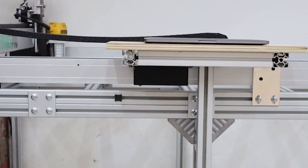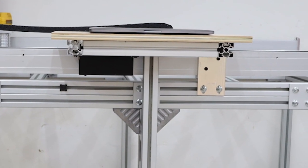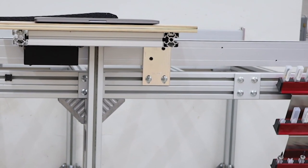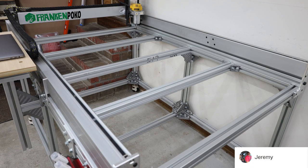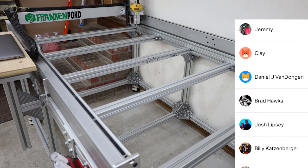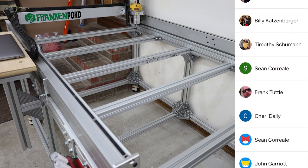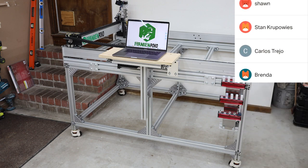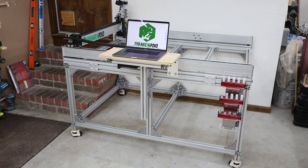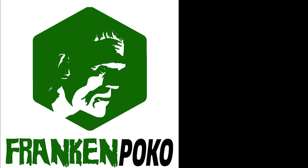I still have a few upgrades to make and need to decide on a wasteboard setup. I have some ideas, but I'd love to hear your recommendations in the comments. As always, thanks for watching. Big thank you to everyone who supports me on Patreon or has bought me a coffee lately. I'll put links in the description for anyone who would like to help support the channel. Please don't forget to like, leave a comment, and subscribe if you haven't already done so. Until next time, I'll see everyone over on one of these other videos.